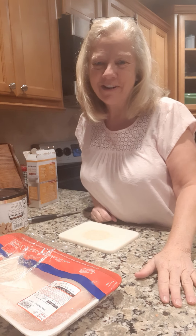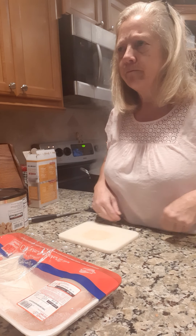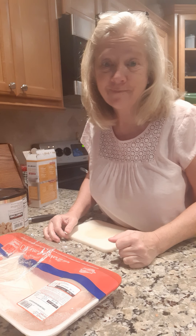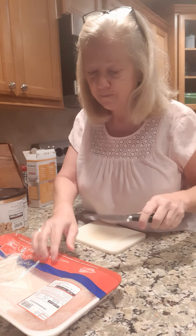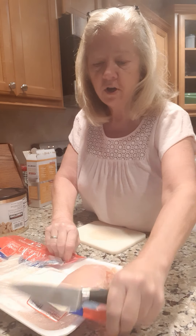Hello everybody! How's it going? Today we're going to make one of my favorite sort of like a stir fry and I call it chicken yak-a-lack. I know none of y'all have ever heard of chicken yak-a-lack because it's a name that I made up, and I'll tell you about it later but we're going to get this chicken going here.